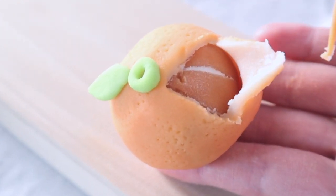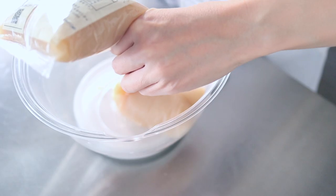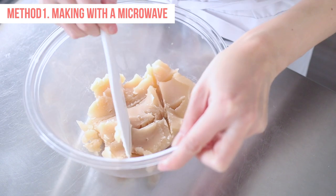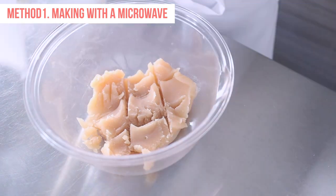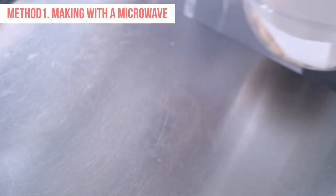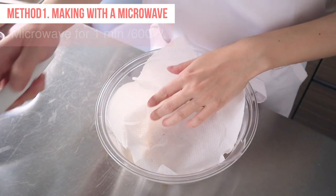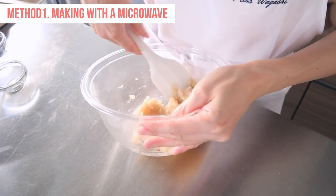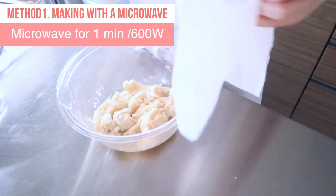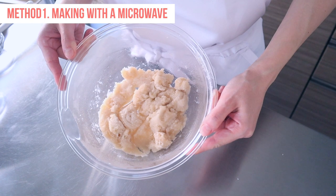Let's get started! First, I will teach you how to make the dough with a microwave. Put white bean paste into a microwave-safe mixing bowl and place a paper towel on top of the paste. Microwave for one minute to evaporate the moisture. Take the paste from the oven and stir well, then microwave it again for another one minute. It should look white and dry on top. Please adjust your cooking time as the power varies according to the oven.